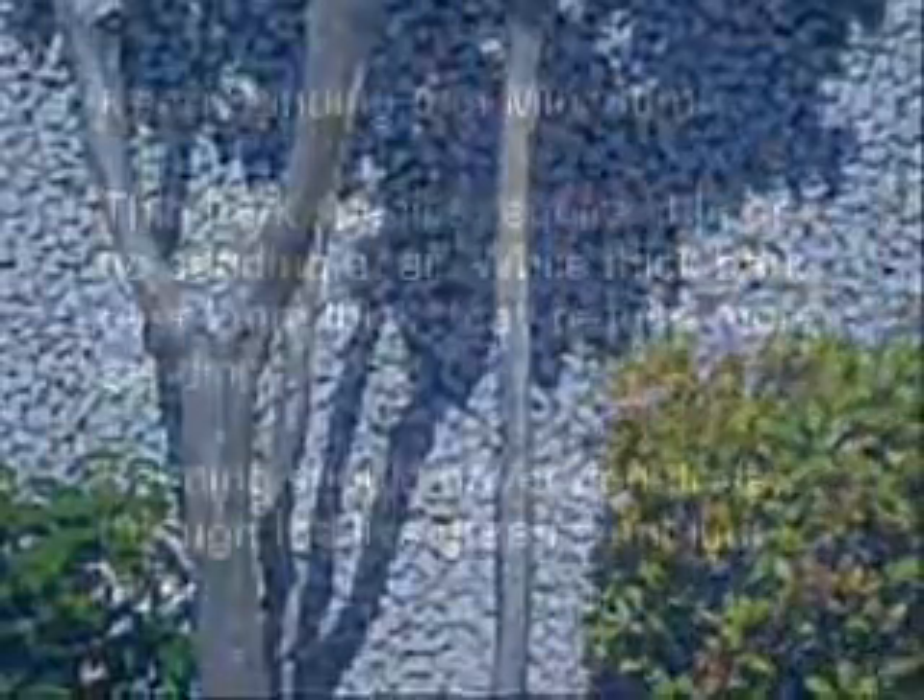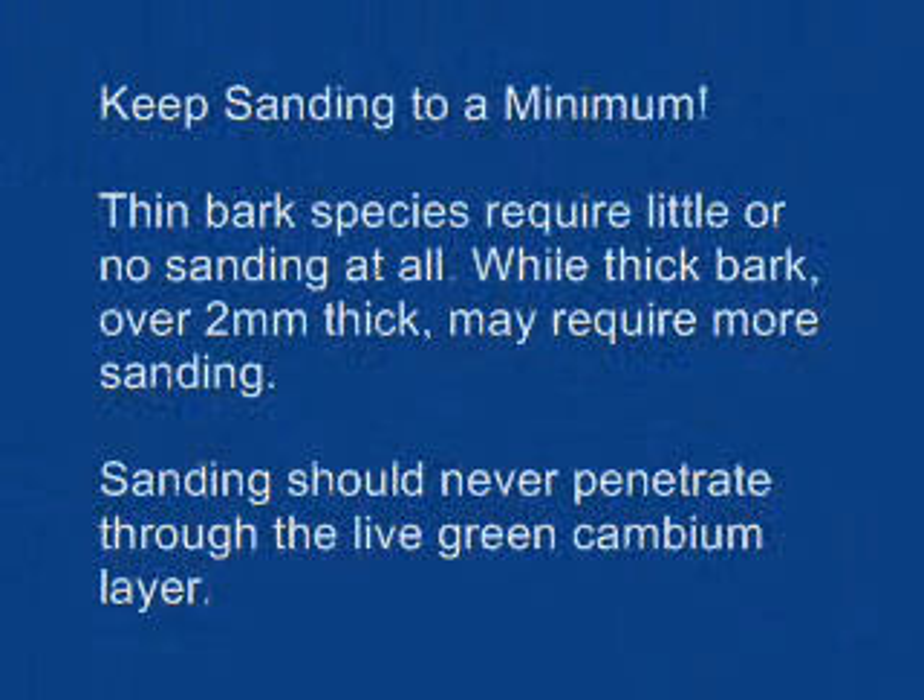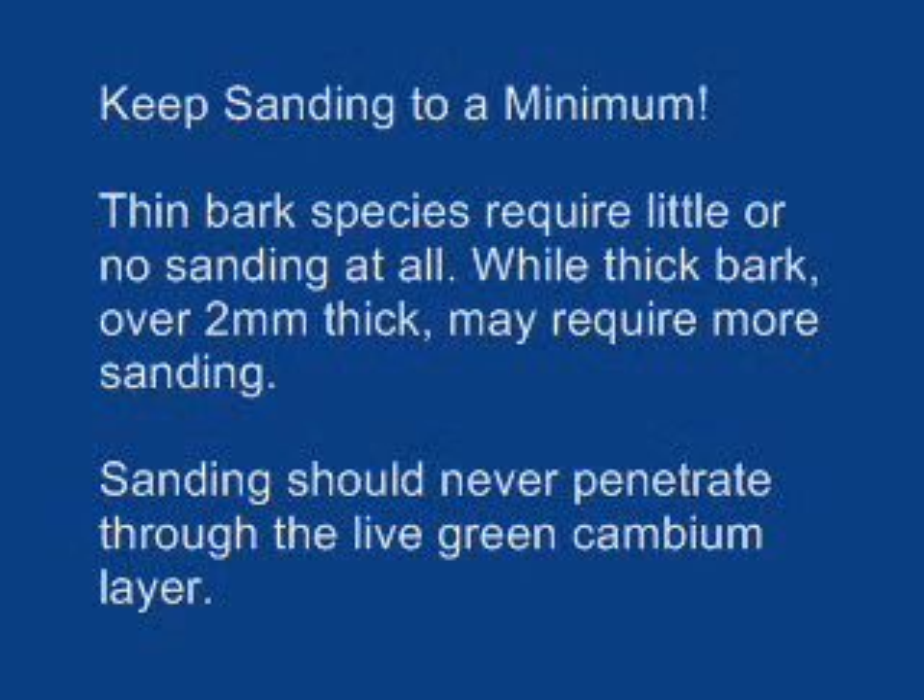Roughness in dead bark is removed by very lightly sanding with fine sandpaper. Keep sanding to a minimum. Thin bark species require little or no sanding at all, while thick bark over 2 mm thick may require more sanding. Sanding should never penetrate through the live green cambium layer.